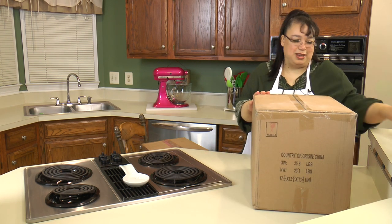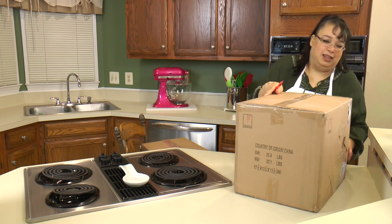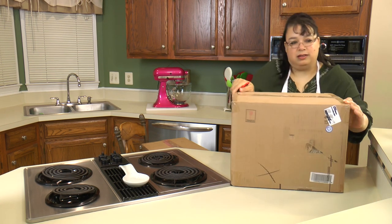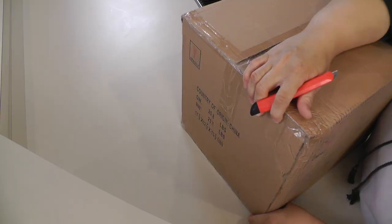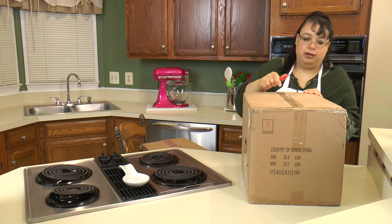So this is the first set — we have two boxes. One thing I can say is it seems to be packed really well. It definitely is made in China.